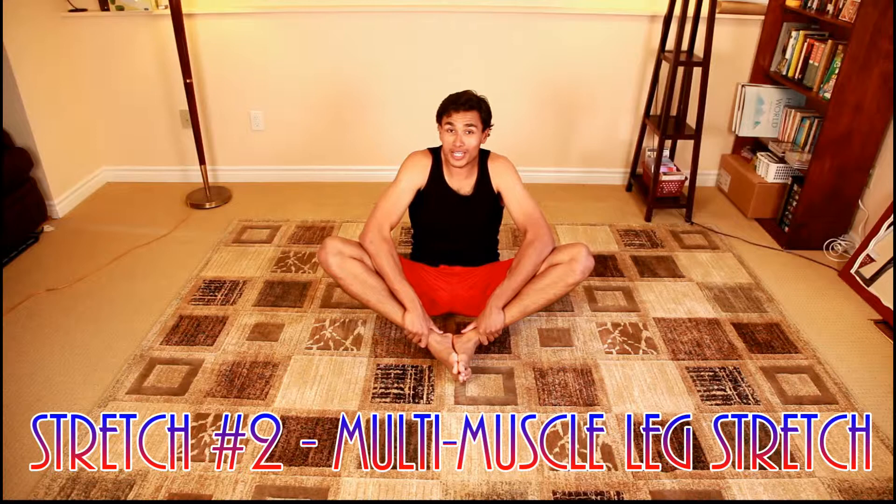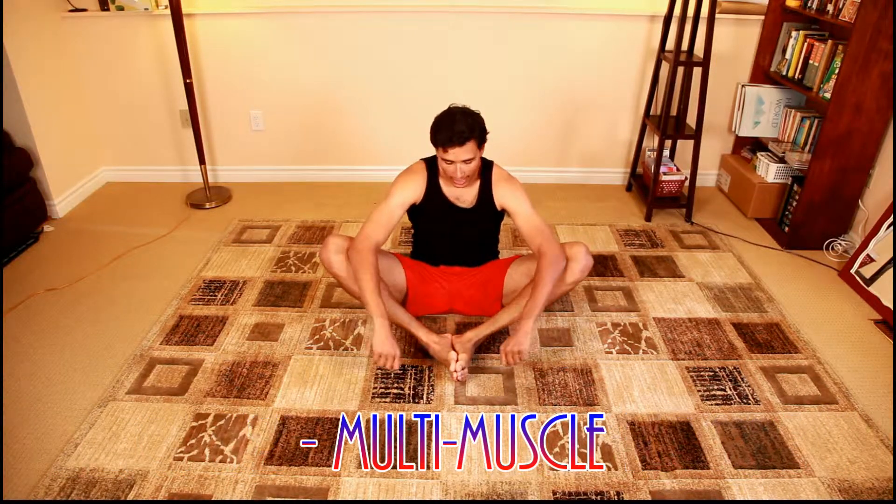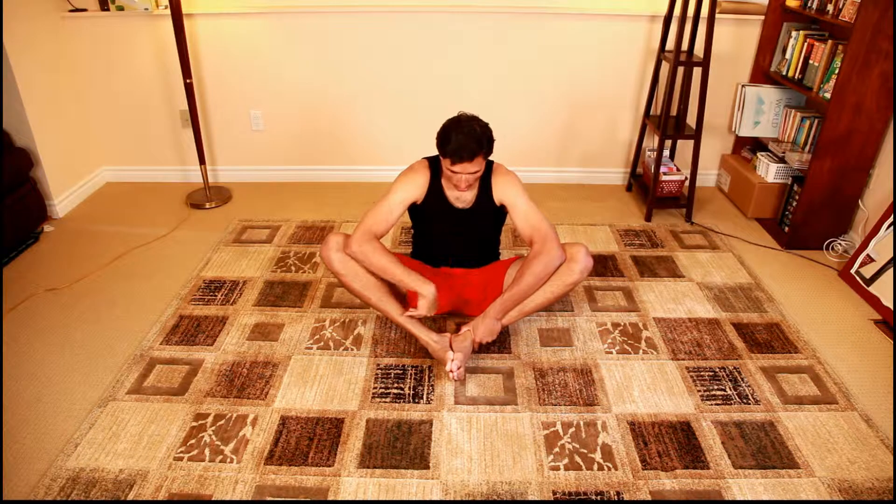I like to double up on every stretch or anything that I do. As I pull my feet into my crotch, I'm going to take my elbows, put them in the bowl of my knees, and slowly rotate my wrists. Now if you're up against a wall, this is fantastic — but if you don't have a wall accessible, if you learn how to stabilize this position, you're really going to help your body out. It's a fantastic stretch.